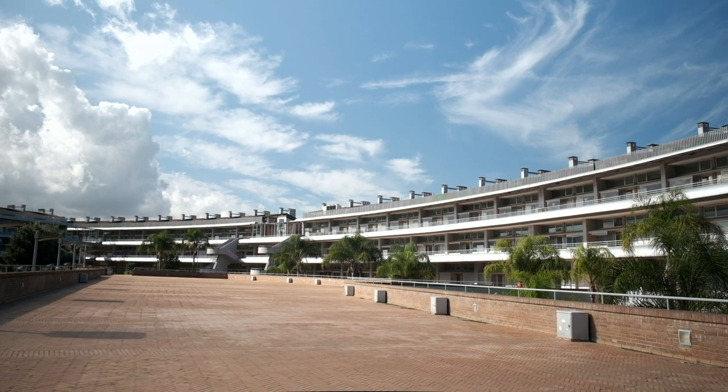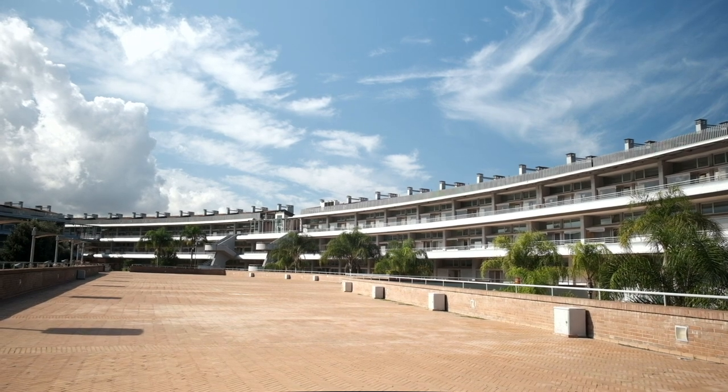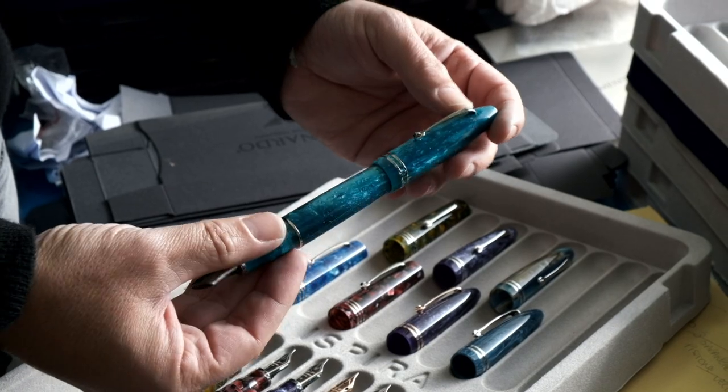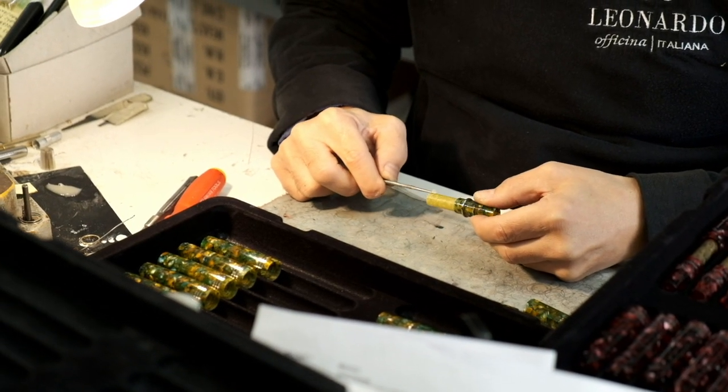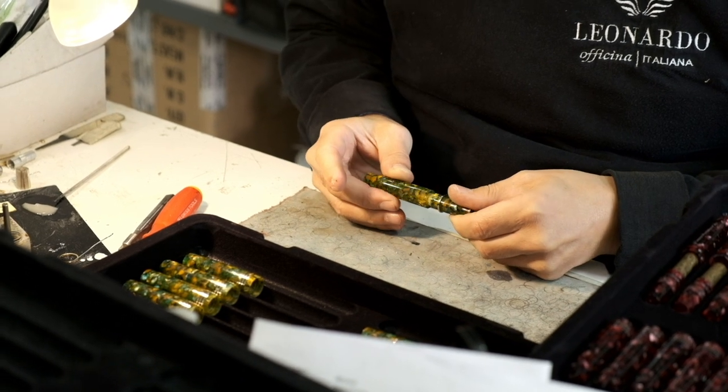Welcome to this new episode of our How It's Made series. This time we have a look at the fairly new Italian brand, Leonardo Officina Italiana. Most of the manufacturing steps are done in-house, which you will see in this video.